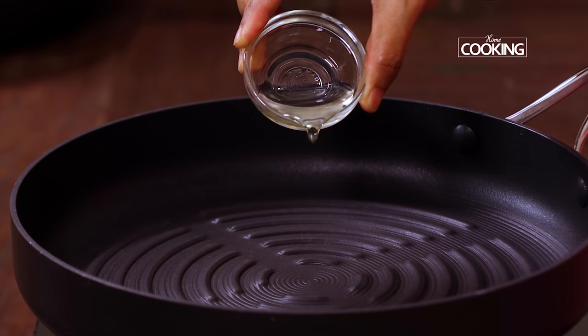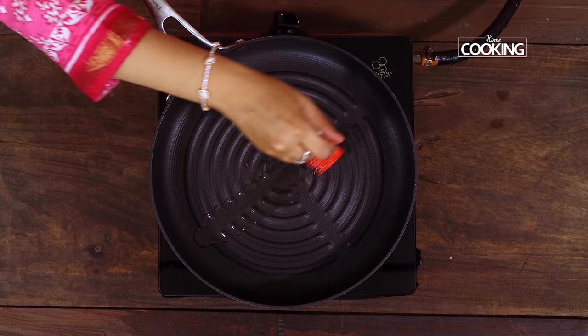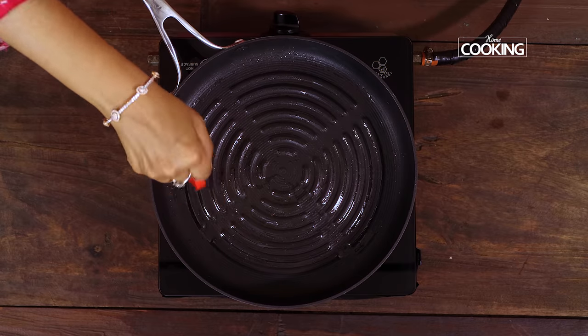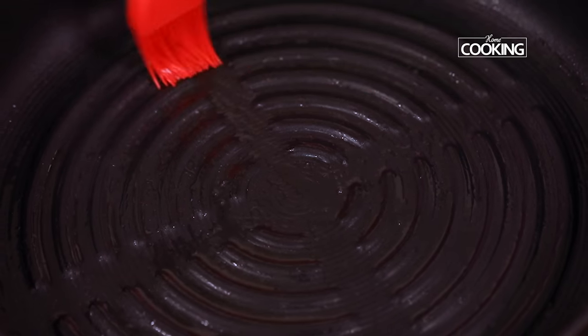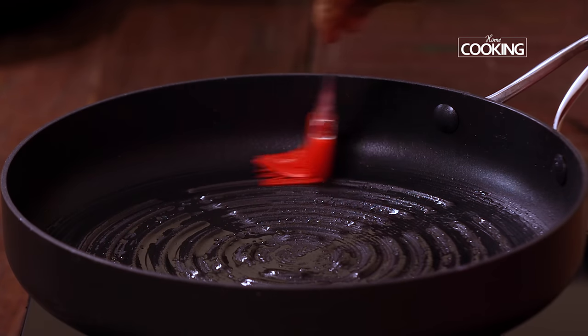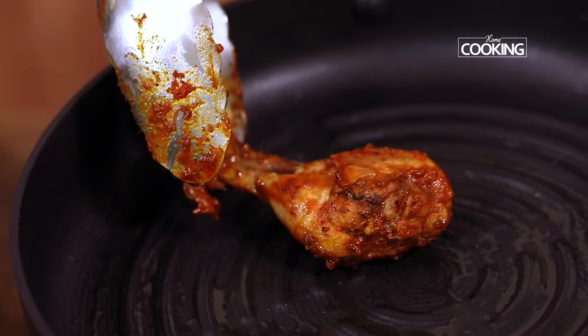I'm using a grill pan to grill the chicken pieces. Just pour a teaspoon of oil and spread it out to grease the pan. If you have a proper grill at home you can use that as well — you can also use an oven grill. There are different ways you can grill this chicken; this stovetop method is one of the easiest. We're going to grill this on low flame.